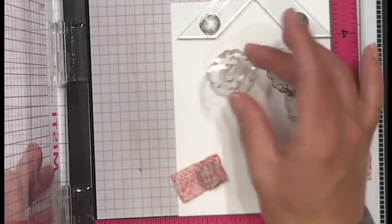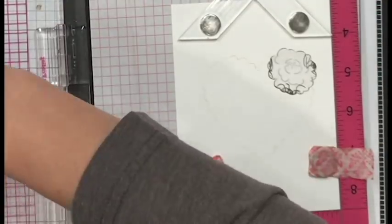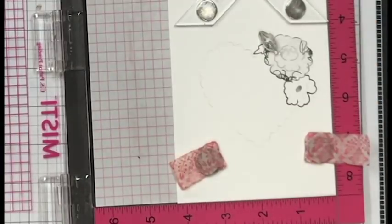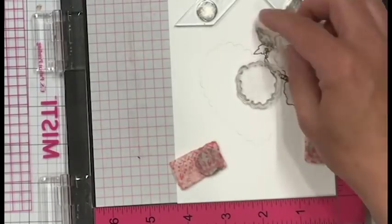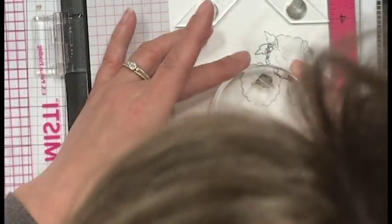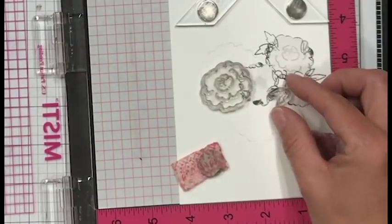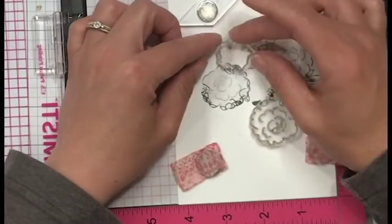After I stamp my first image, I cover it up with my mask and just build it out from there. The leaves are perfect for the bow on the inside of that heart, and great for down at the point of the heart. I just continue to follow the shape - whatever image is going to work in that spot, go with it. Take it one at a time or a couple at a time. I've done this enough that I'm pretty familiar with how the placement is going to work.